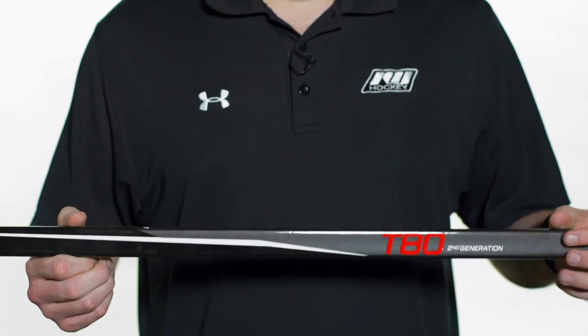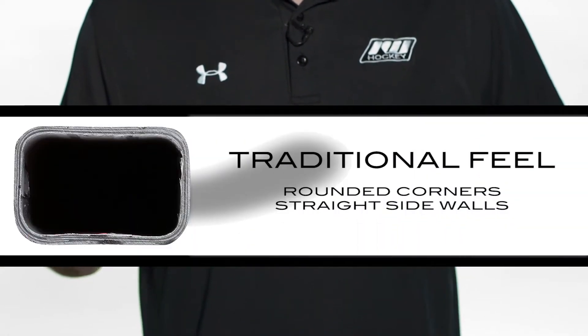Hey, what's up guys, this is Chase from the warehouse, and today we're gonna be taking a quick look at the Sherwood True Touch T8 2nd Generation hockey stick. Starting us off with the shaft dimensions, we have rounded corners.